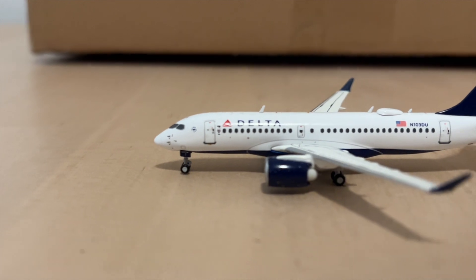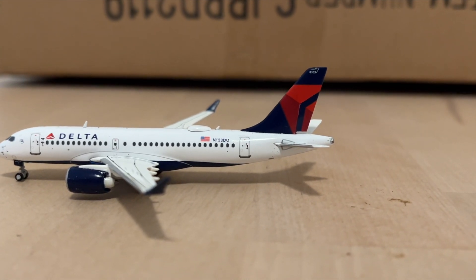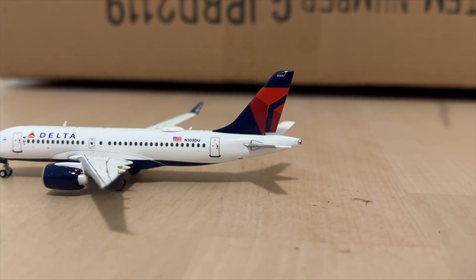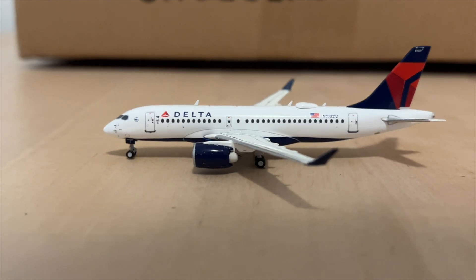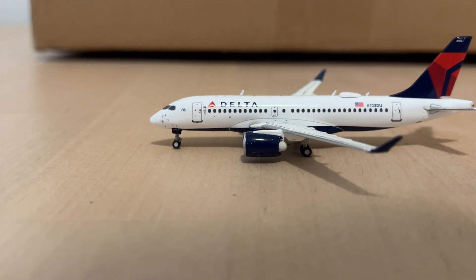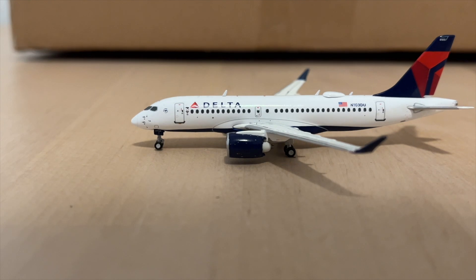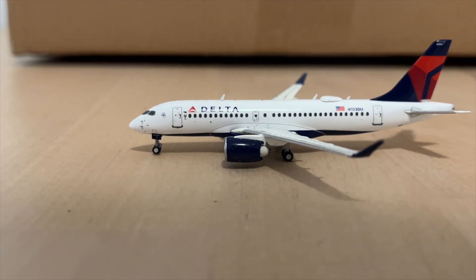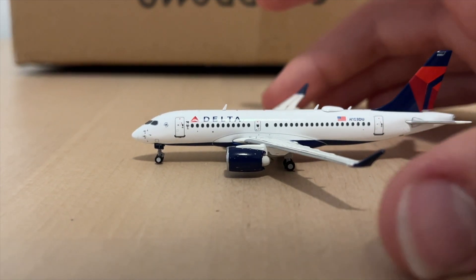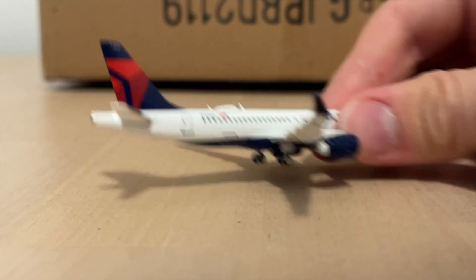Here we have the Delta Airbus A220-100 — this is the one that has a window in the bathroom, a little fact many of you probably knew. I got it at the Delta Flight Museum as a souvenir. They didn't have anything interesting except the Delta A220s. I needed a Delta A220-100 since the 717 is getting retired this year. This is the Gemini Jets mold of the A220, which is better than the Herpa mold they used to use.